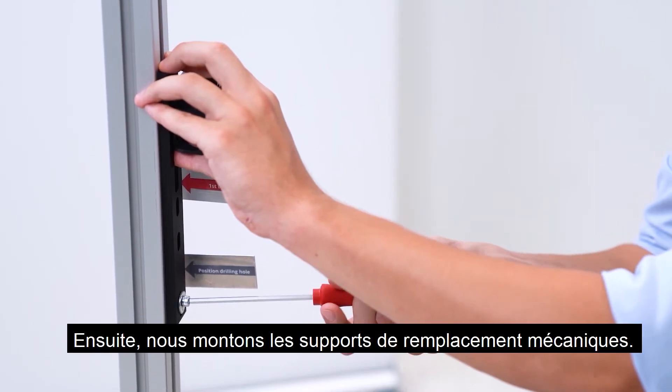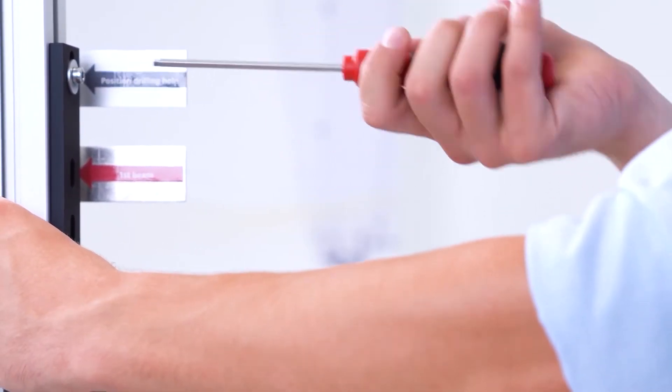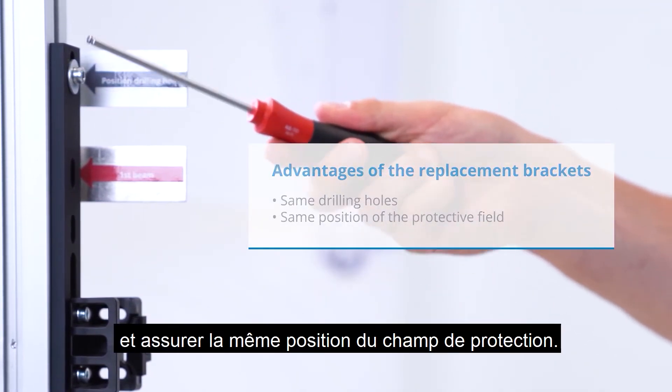Next, we mount the mechanical replacement brackets — a mounting instruction is available for this. With these brackets we can use the same drilling holes and ensure the same position of the protective field.